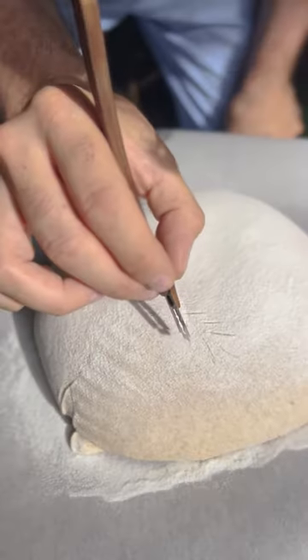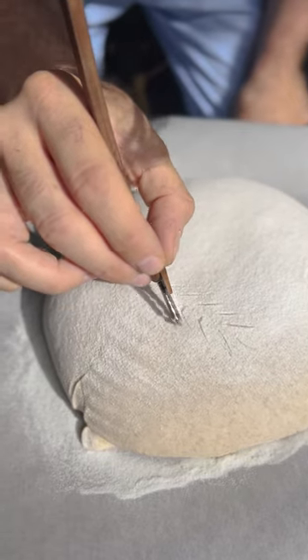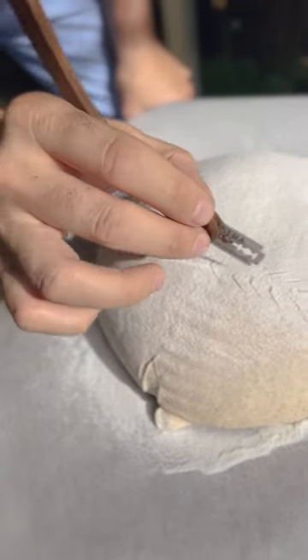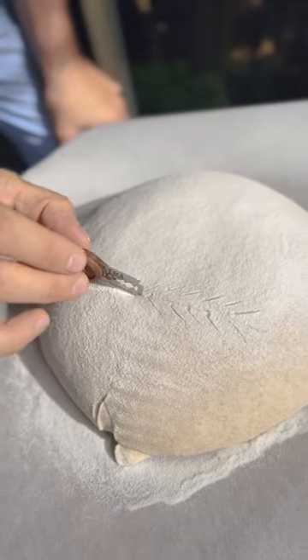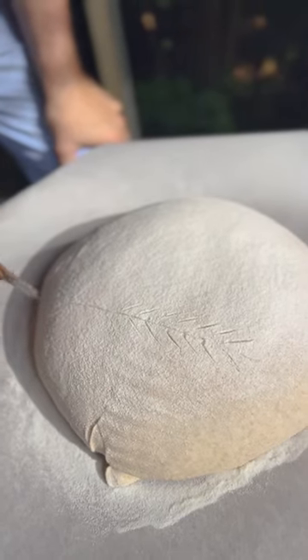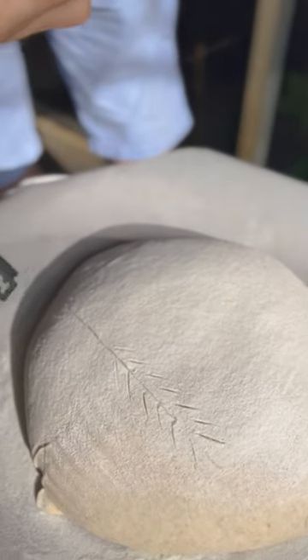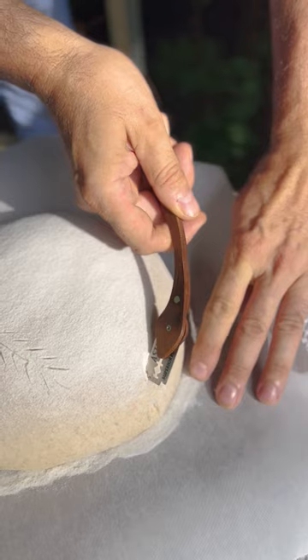I'm gonna try just a simple wheat stalk. This is harder than it looks. And then I'm gonna do it fine, fine, fine, fine, fine. And that's all I wanna do, because I'm not really good at this.